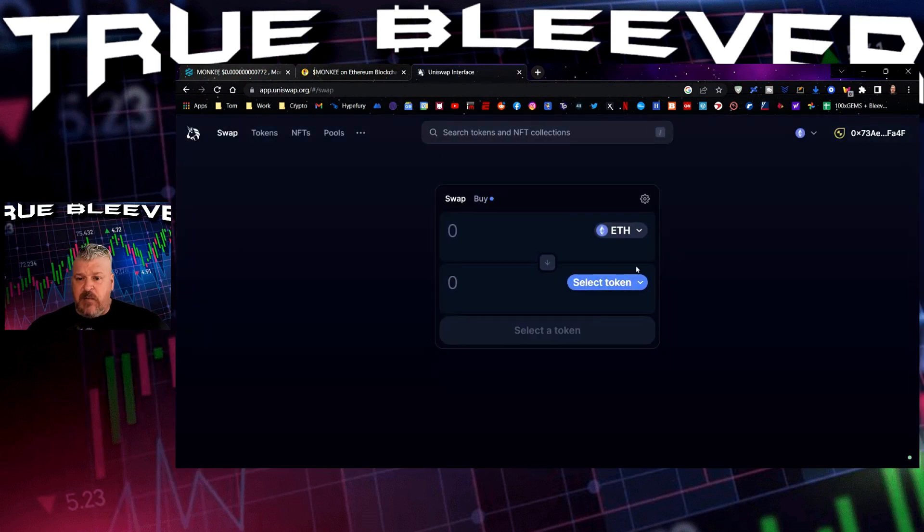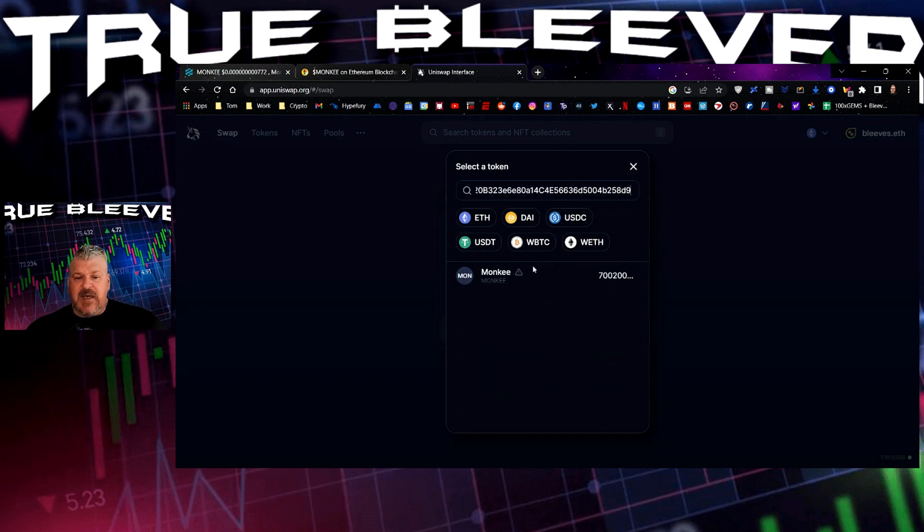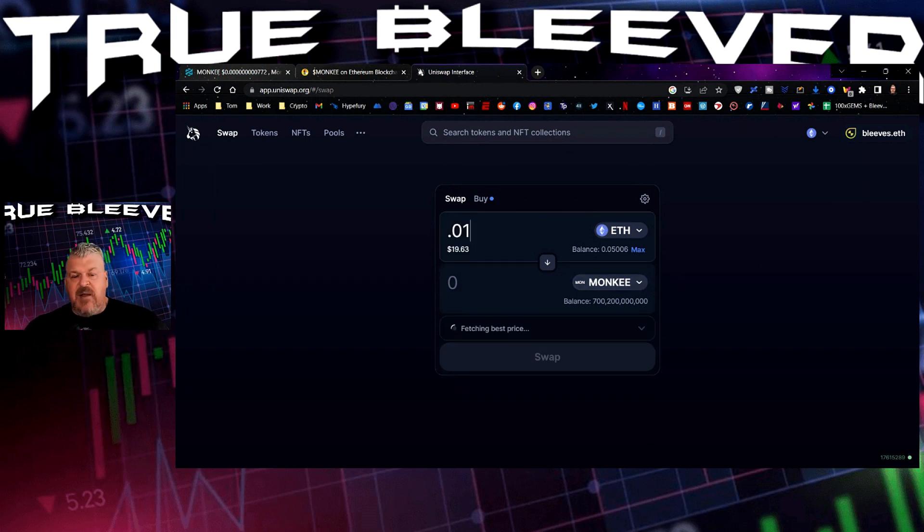After you hit the swap button, it's going to pull up this window right here. On the right-hand side, it will tell you to connect your wallet. All you have to do is click connect. You should be holding a wallet with Ethereum in it. Then go to select token and paste the contract address in there. Click on that and it will show you that you can buy the token. Put in an amount and it will complete the trade for you.